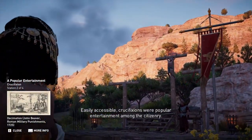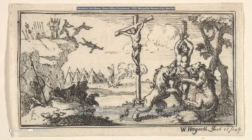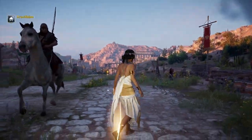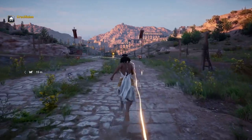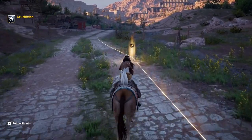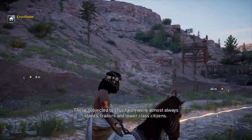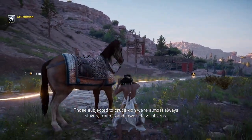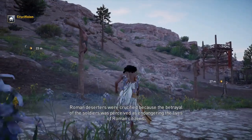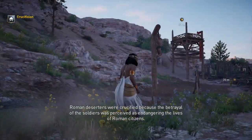Easily accessible, crucifixions were popular entertainment among the citizenry. Unlike throwing victims to wild animals, which required an arena, crucifixions did not require any particular setting. Those subjected to crucifixion were almost always slaves, traitors, and lower-class citizens. Roman deserters were crucified because the betrayal of soldiers was perceived as endangering the lives of Roman citizens.